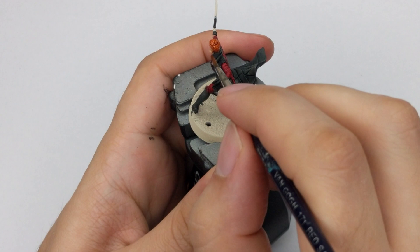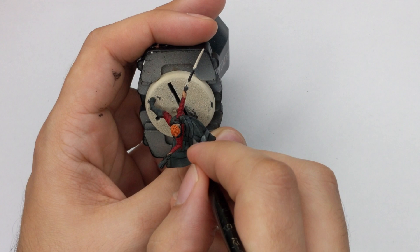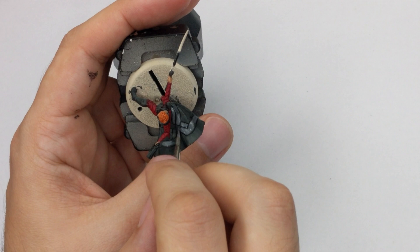Now we will start highlighting the model. First I will use Dawnstone and paint the patterns she has on her back and on her cloak. I will tint this color with a few drops of water and paint those patterns, but still leave all the recesses darker and all the shades intact. This is how it looks at the end.